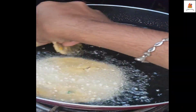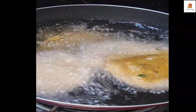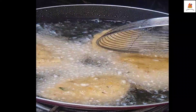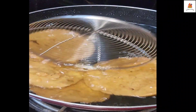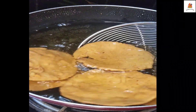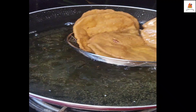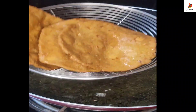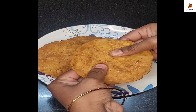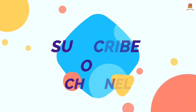If you like this video, please give a like, share and subscribe. Click the bell icon to subscribe. We will see you in the next video and make this recipe for you. This recipe is ready for you. See you in the next video. It's by Pramila Prakash.